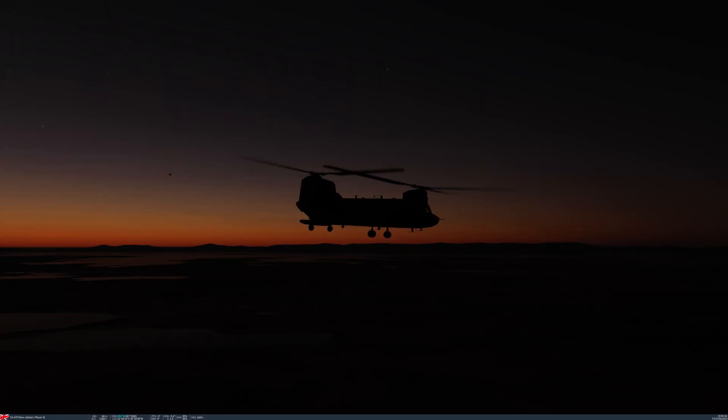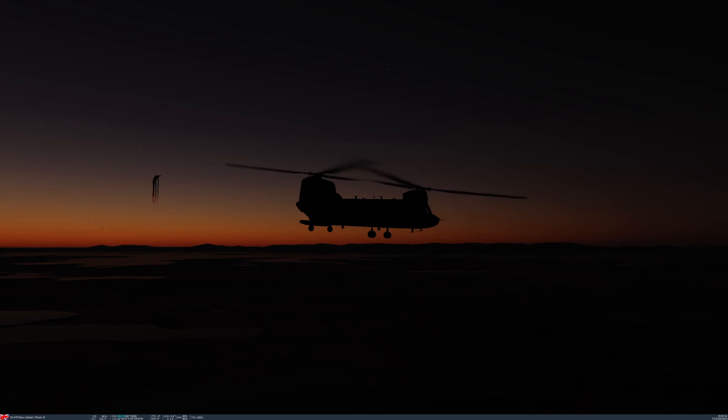Hi everyone. The Eagle Dynamics CH-47F Chinook is finally here in early access. It came out whilst I was on holiday, so it made for an extra treat on returning home. I have managed to have a few flights in different environments and am mostly enjoying the experience.